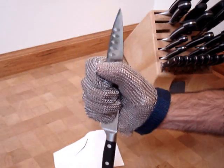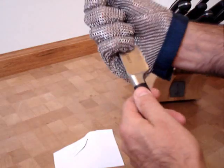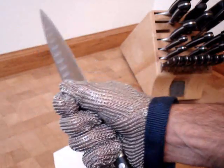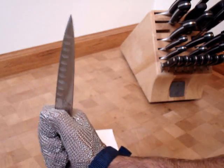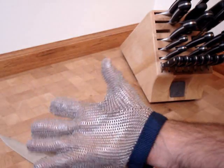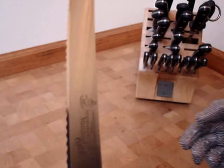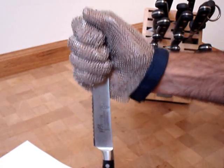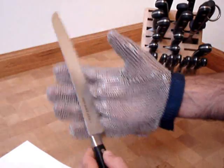Pick it up in my hand, slide it up and down, poke, cut — the glove gives you full protection. Here's a serrated bread knife; the thing is like a razor. Again, full protection. You can hear it hitting the little stainless steel.